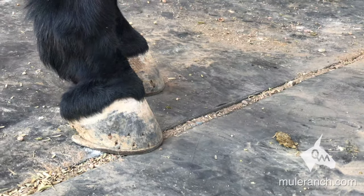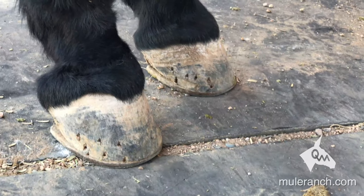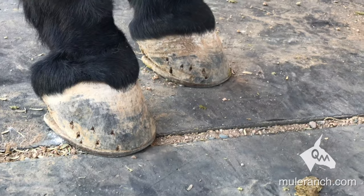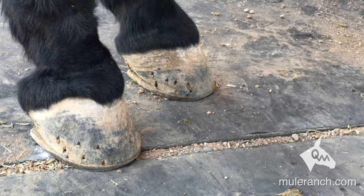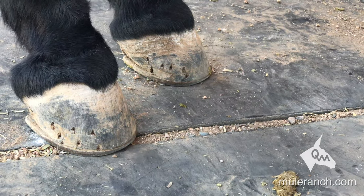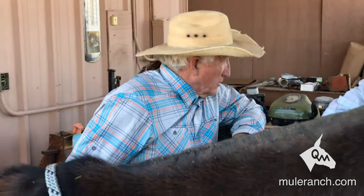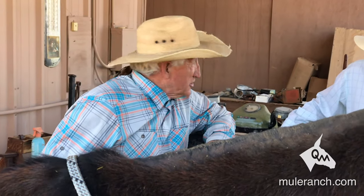I tell people all the time: don't let your farrier touch the outside of that hoof wall with that file. That's a natural way to protect that horse's foot — the land lines that are in there. I prefer four nails total so I get my expansion and contraction where it's needed on the heel. Use the front four, front four — and I climb these rocks with them.